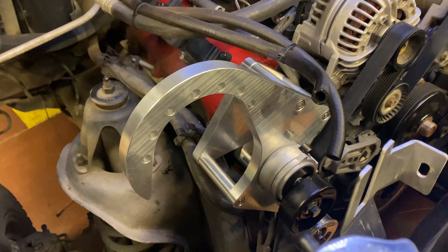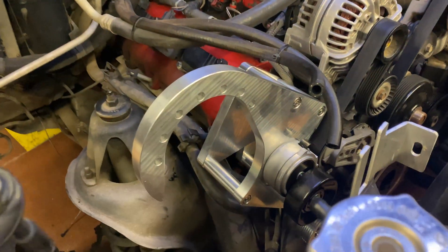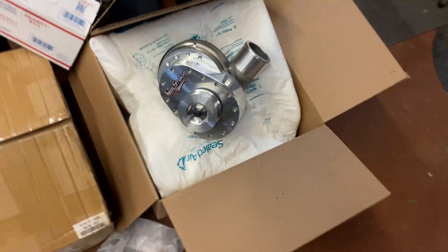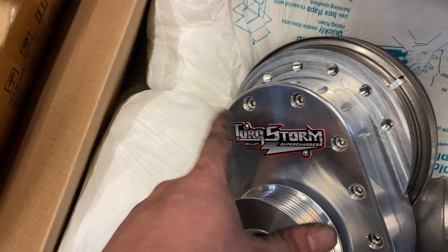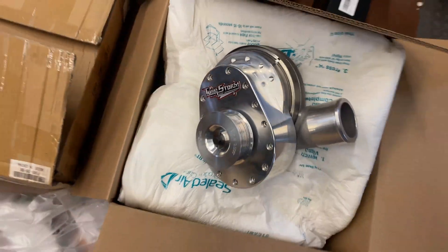Alright, got the last bracket on, firmly attached. We are ready to put on the supercharger! You can see how that hook was — that's where these are going to go. You're going to use the washers you got on this part — don't use them on any other part. The washers are specifically for this part. Let's get that on.